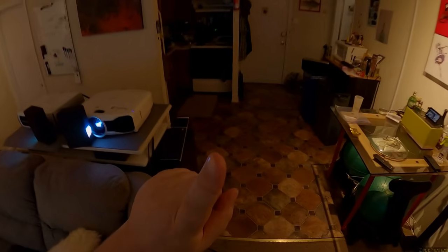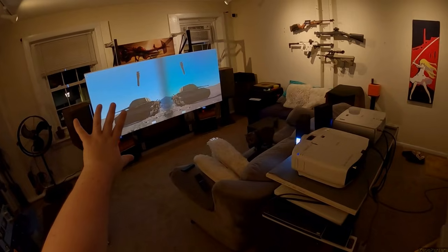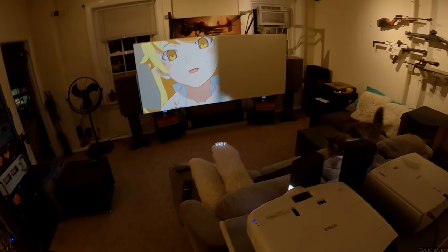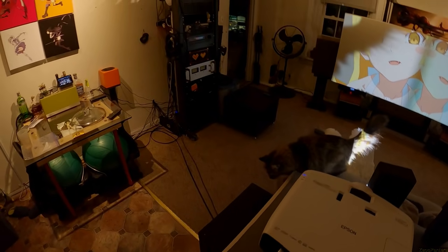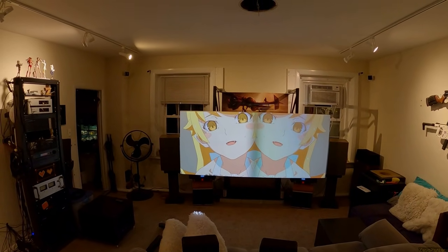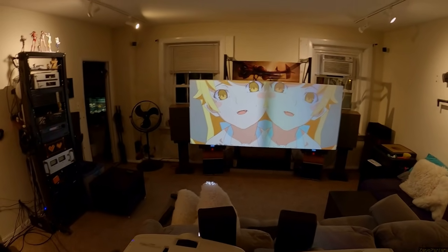I should warn you: the color settings on the GoPro Hero 8 are in a fixed mode so the screen looks best, not real world - everything appears super yellow because of how I have it set to pick up the projected image best. I also have smoothing on because I'm trying to hold still. Chewbacca, my cat, has decided the new projector is her new favorite spot since I fed her there once.